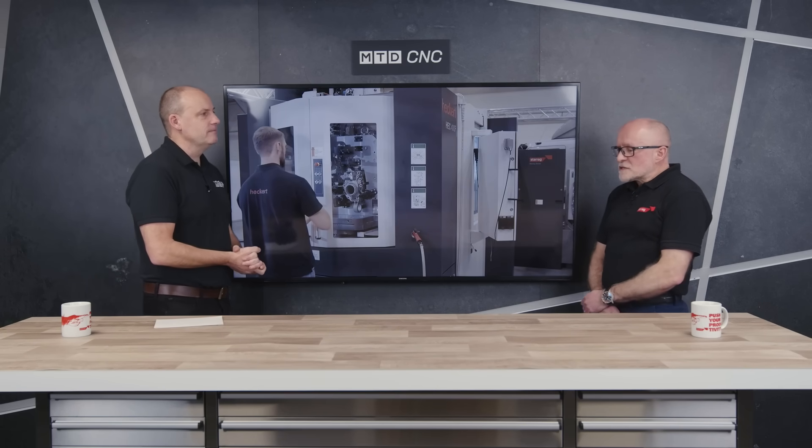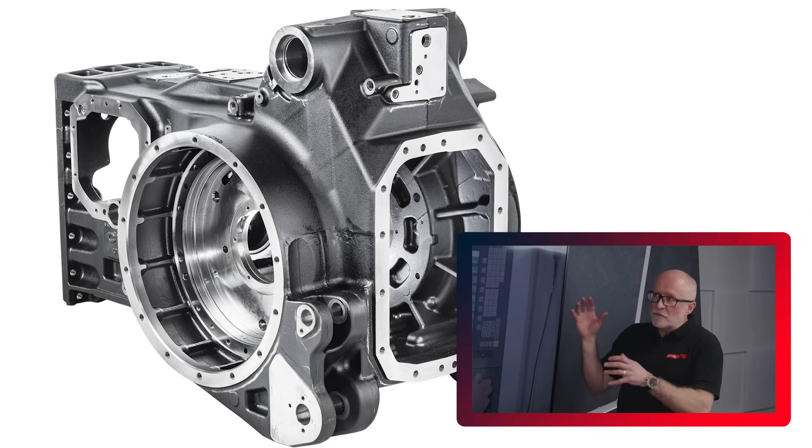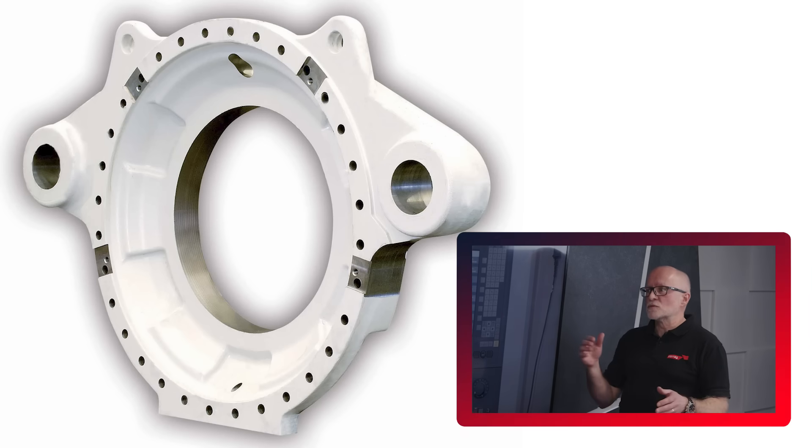It's a big topic really, because you can start with small car-sized components and move up to rail-sized components and wind turbine-type components. So there's a wide range of materials, a wide range of products and different types of solutions.